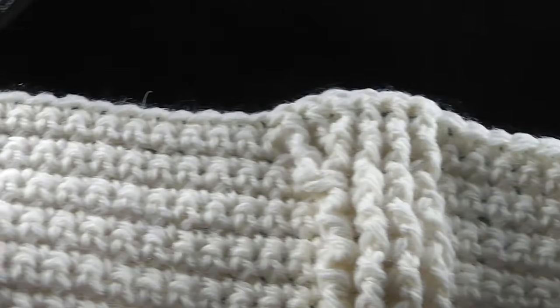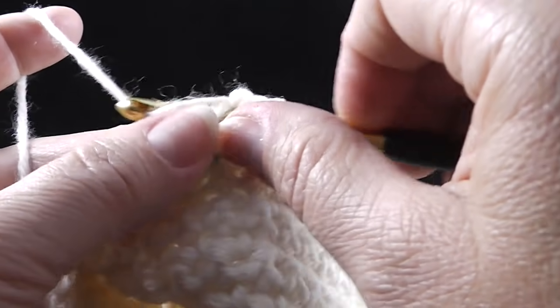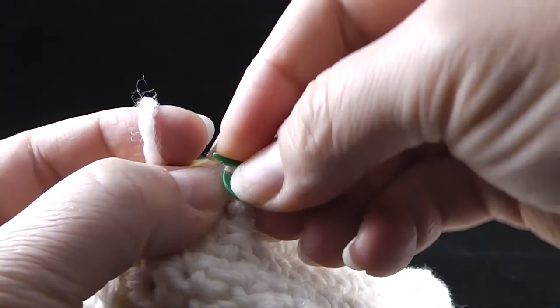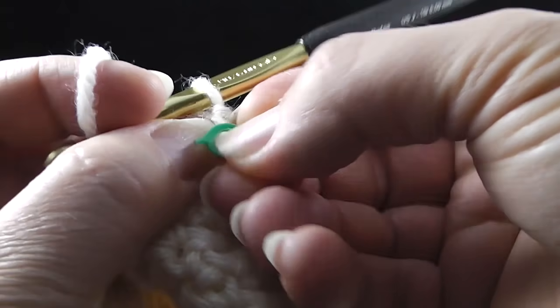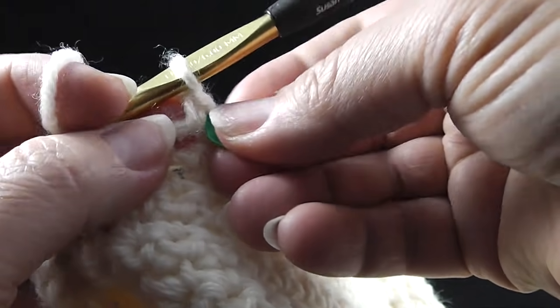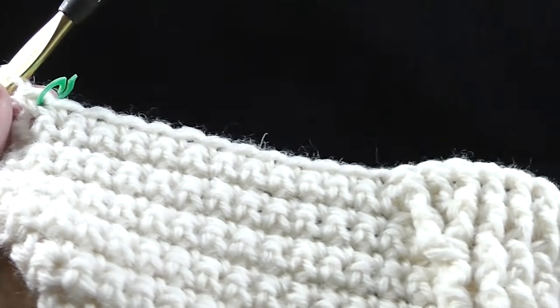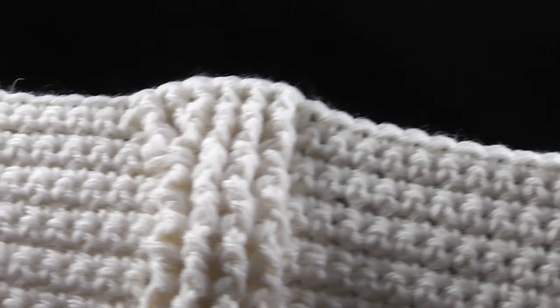Go ahead and do that. Make sure that you just continue to move these stitch markers. I know that's a little bit of a hassle, but I think it's going to be a hassle that will be worth your time. Go ahead and do that two more times across.